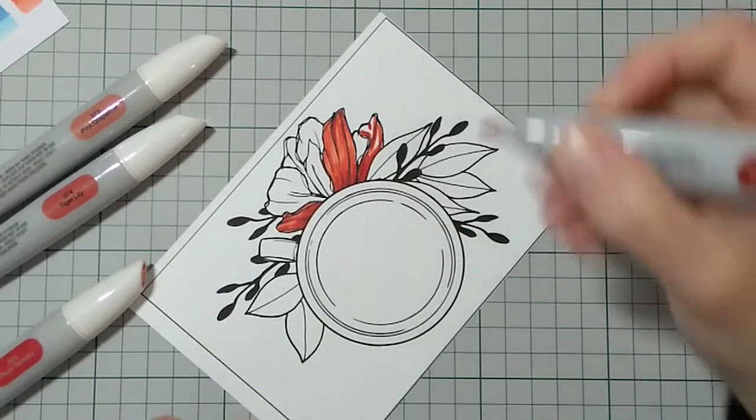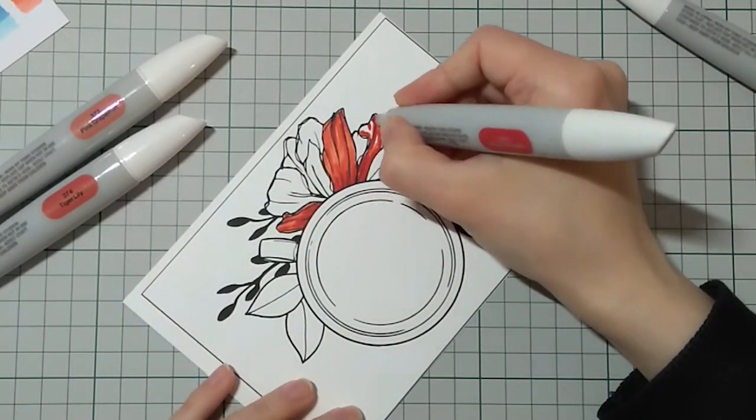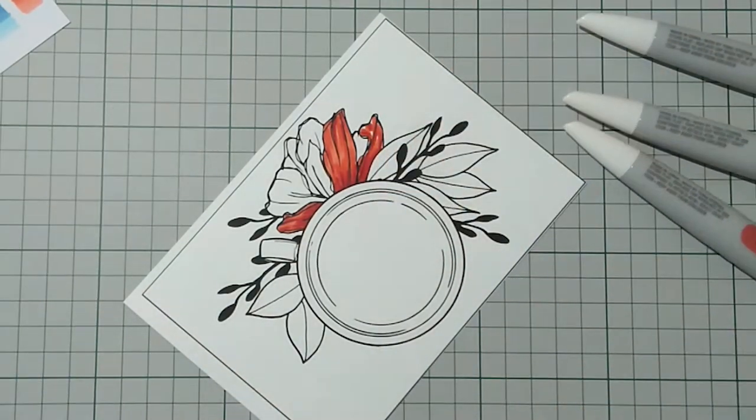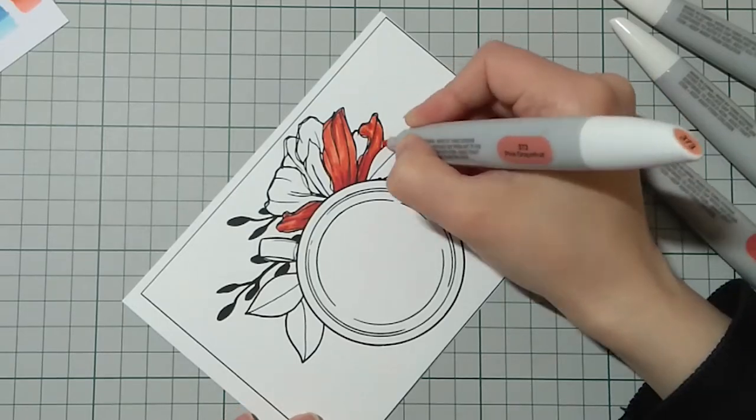Now back to the card. I will have a list of supplies, as always, in my description box, along with the markers I used.